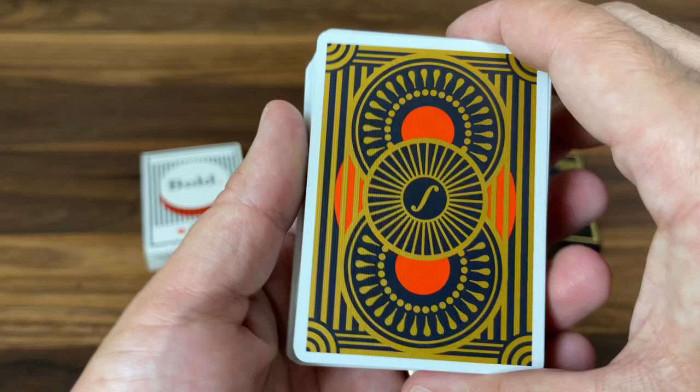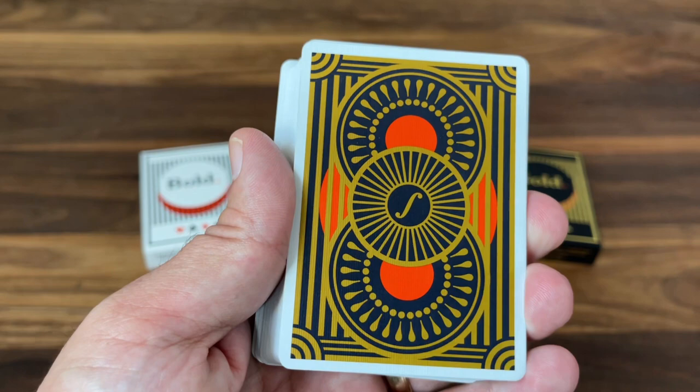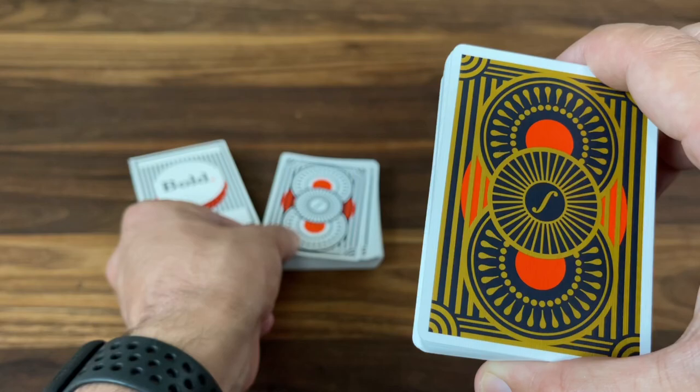It still has the white poker border around the edge — the only bit of white still showing. But that black background and the gold metallic ink really amp this up from the standard version. Same design overall, just a little bit nicer.